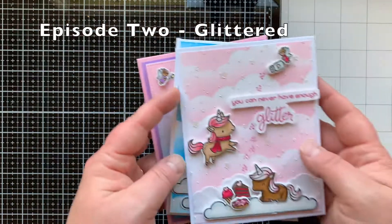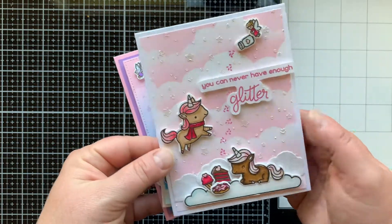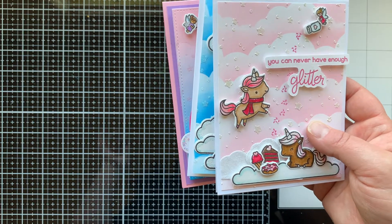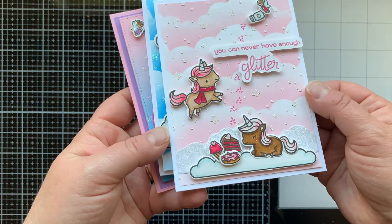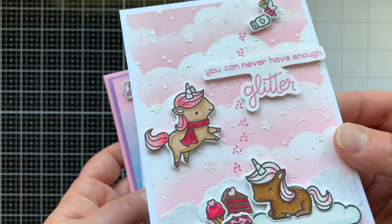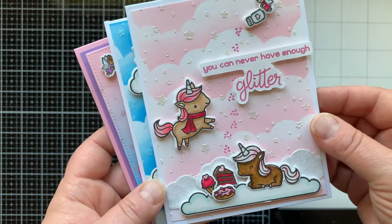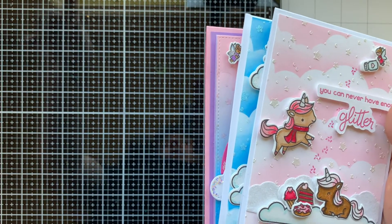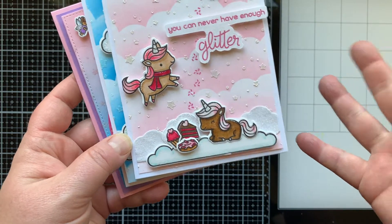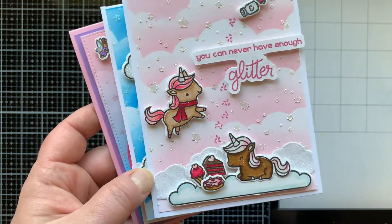Episode two was all about glitter. My question was: can you ever have enough glitter? I pulled out all my glittery things — paste, glitter gels, pens, all of the things. For this card I used a paste that was pearlized, so when you tilt it you can see the stars from the starry sky stencil are pearlized. Then I used the glitter pen from Lawn Fawn and glitter paper — three different ways — but it's pretty subtle. I also used pearlized embossing powder on my sentiment.